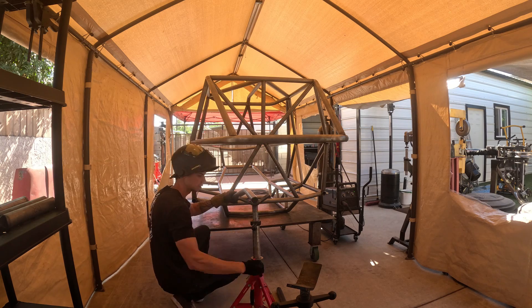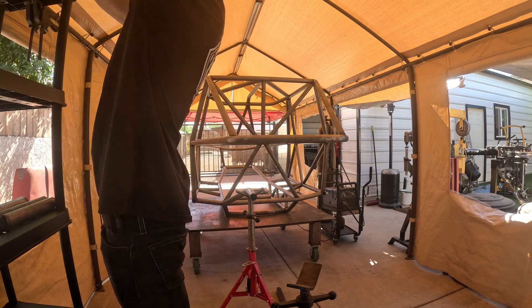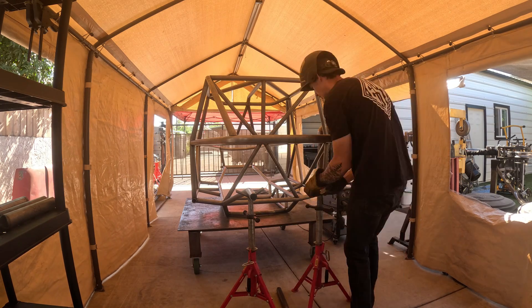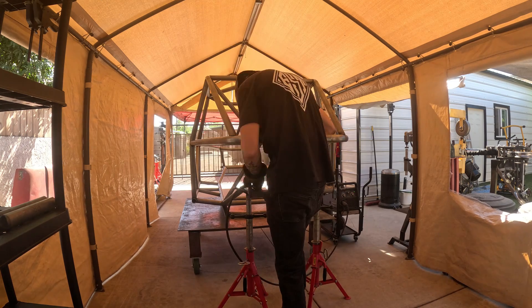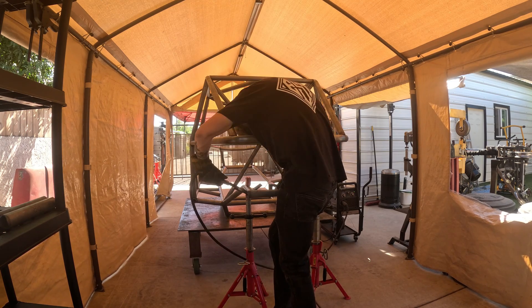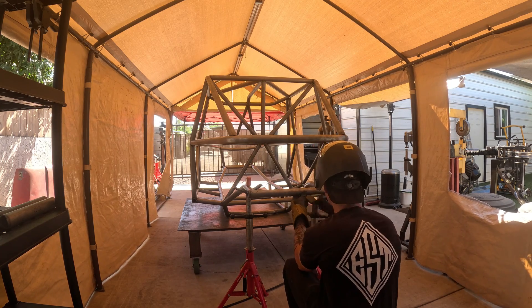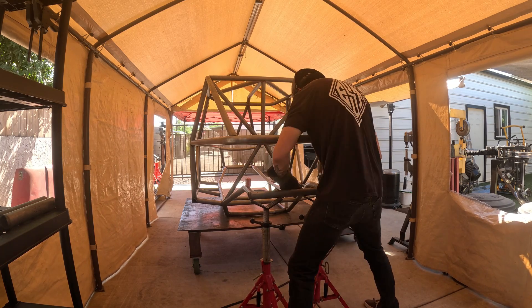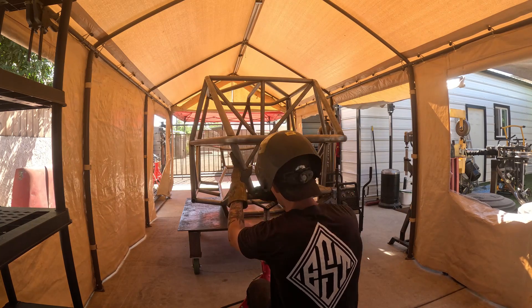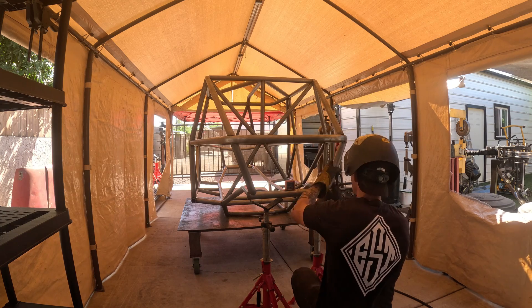Next I'm going to add the rear lower frame rails. I like to use pipe stands to help set the height. From this point just make sure the rear lower tube is square and both frame rails are level with the rest of the chassis. After that you'll be able to add in the driver's side and passenger's side rear tubes. Check with your laser to make sure that rear tube is in line with the rest of the car.